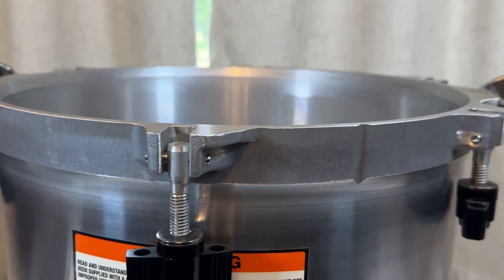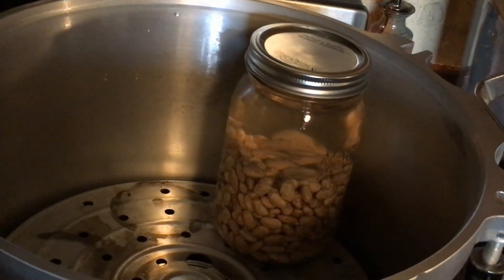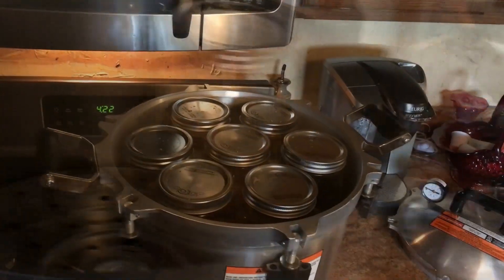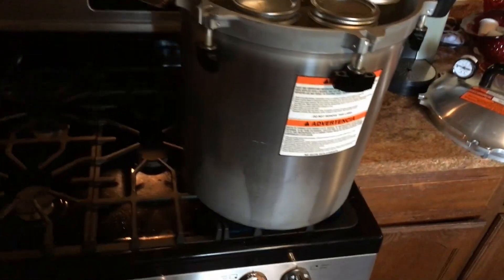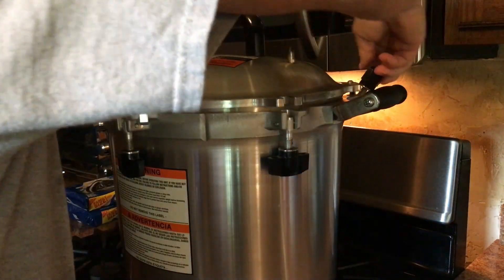I've got some video that I want to put in here to show you canning potatoes in it, and I also did some dried beans. I reviewed it on my YouTube channel when I bought it, and you will not find a better canner made anywhere. This is made in America.